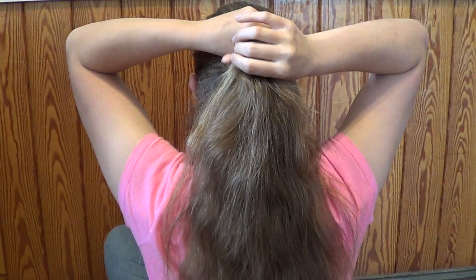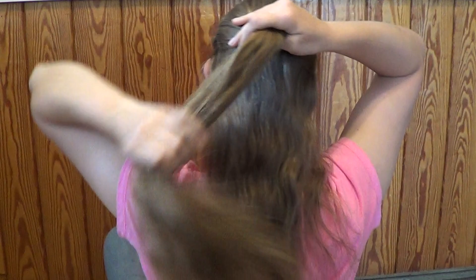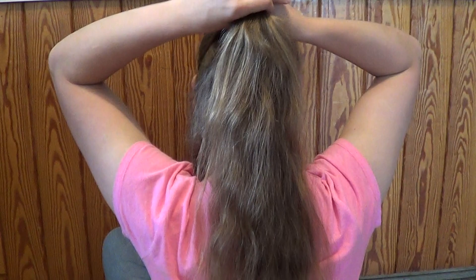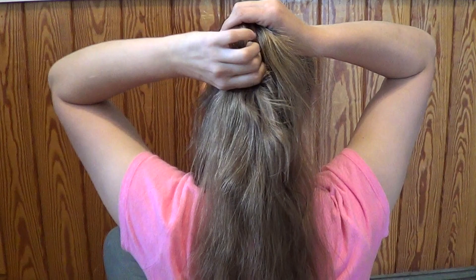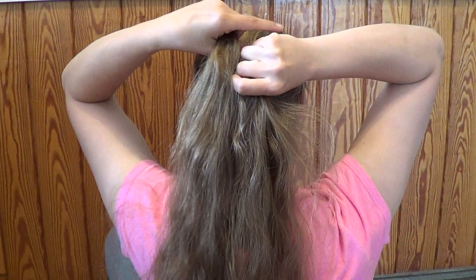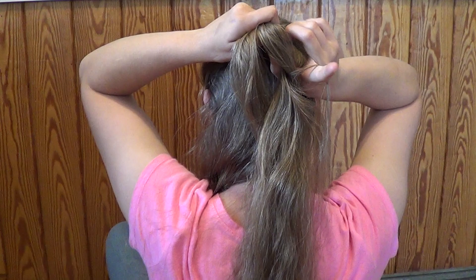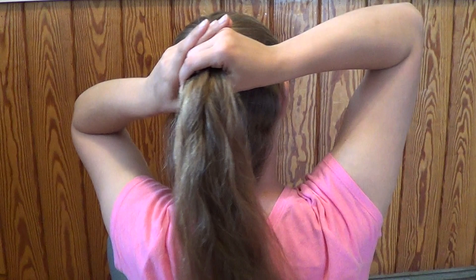You start by pulling your hair up into like a half ponytail. I'm going to pull this hair to the front to keep it from getting tangled up, and then you're just going to do a simple braid to about halfway. I just washed my hair last night so my hair is a little wispy. It works better after the second day really. I only wash my hair about once a week, so the oilier it gets, the easier this is.